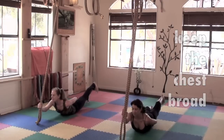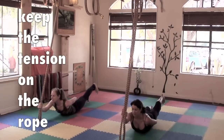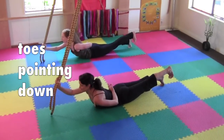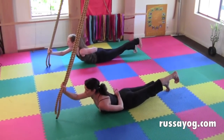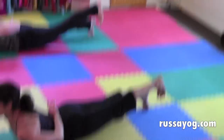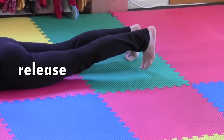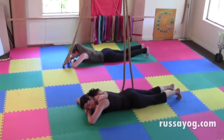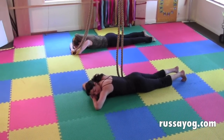Engage the buttock muscles. Point the toes down. Take three breaths, holding the posture. Then release. Relax the feet. Sweep the arms forward, creating a pillow with your forearms and resting your head. Then repeat on the other side.